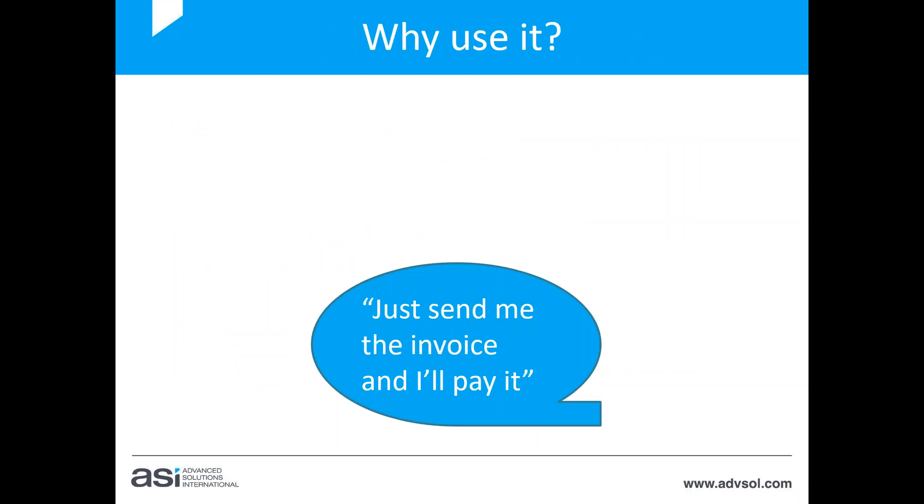So why would we use auto renewals rather than sending members an email to say their membership's about to expire and asking them to go renew? Basically, to save time. I'm sure many of you get the response from members: 'just send me the invoice and I'll pay it.' Many members are time poor — they're members of different associations, and reminding each of them to renew can be quite time-consuming. By auto renewing them and sending the invoice, they just need to pay.